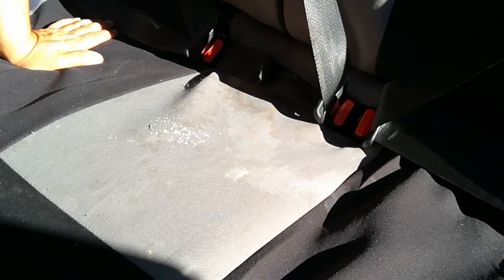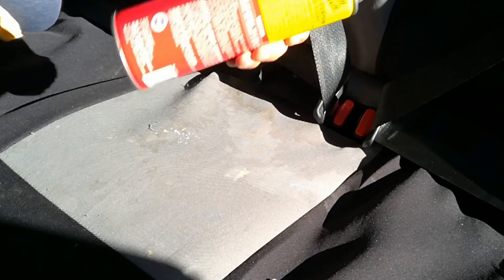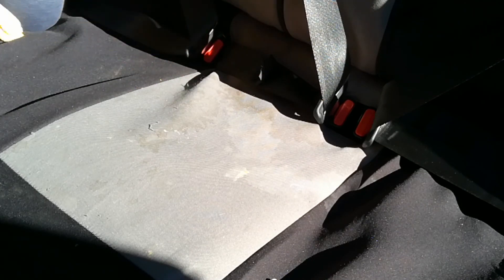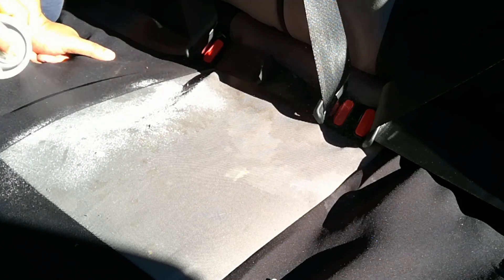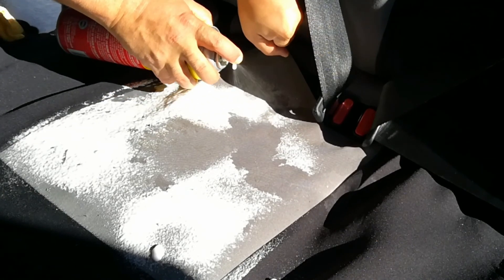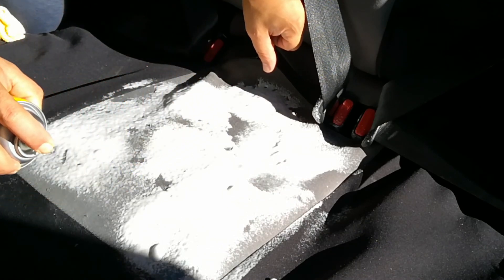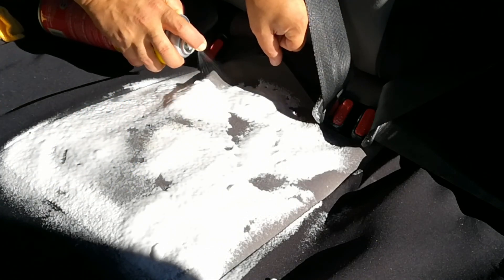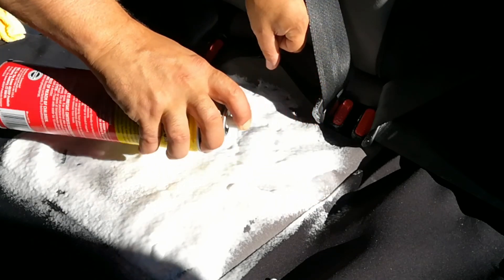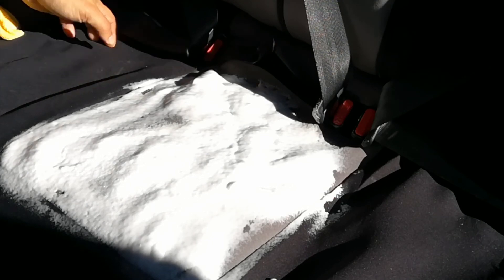To use this, make sure you shake it very well, then pick out your area and spray wide. Don't just try to spray that one spot — spray the whole area. Now let this sit for 30 seconds.